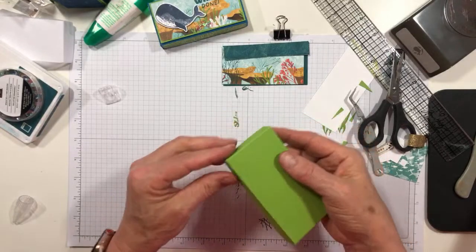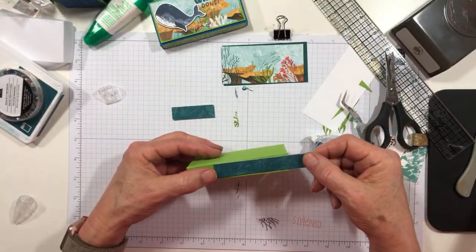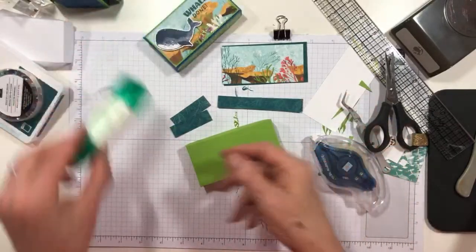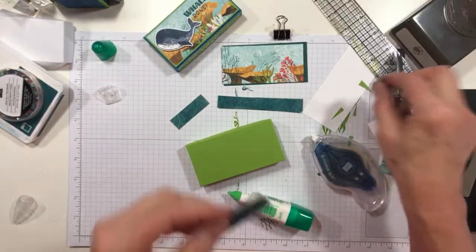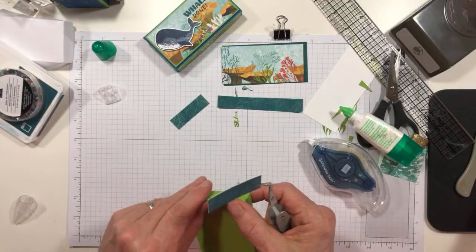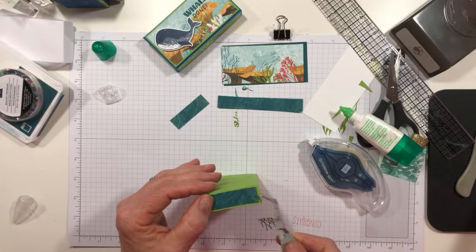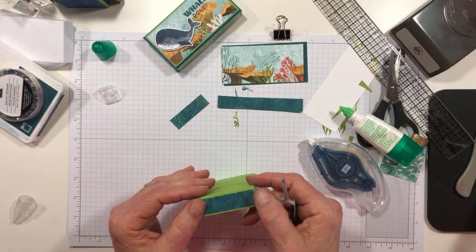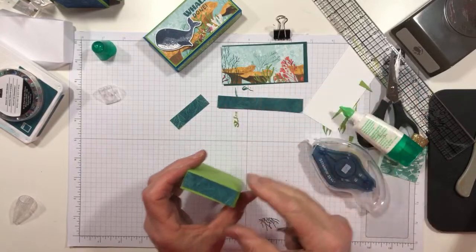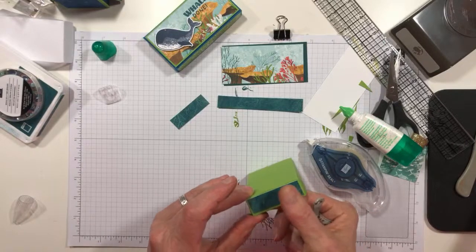There we go — and this is Granny Apple Green, in case you didn't recognize it. Now we're just going to adhere some strips — these are 5 and 1/8ths inch wide, in 4-inch and 2-inch lengths, which is handy because you can get two little strips out of one little piece of DSP. This is a little piece of DSP from Whale of a Time — it's one of the Pretty Peacock pieces. I just right then decided that there was an up and a down on that, so I'm going to try to make it go up.